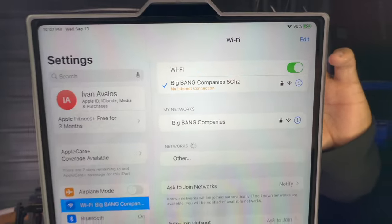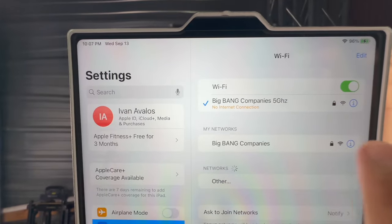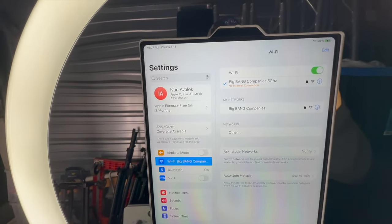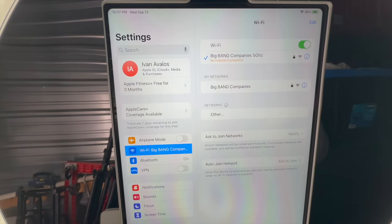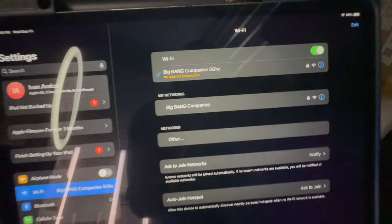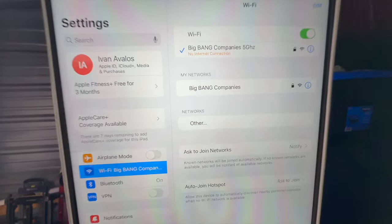I want to make sure that I'm always hooked up to 5GHz. The data was fast once it sent the image, and you want to be on a very fast speed network because these pictures take a lot of space and require a lot of transfer speed. I recommend using 5GHz to achieve that, and this iPad is also hooked up to that same Wi-Fi.